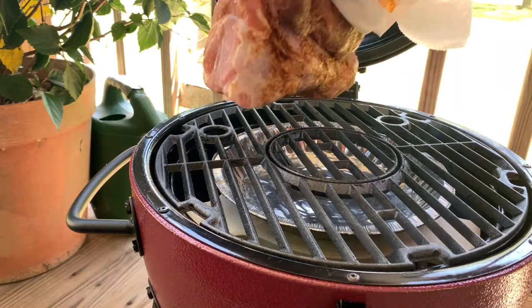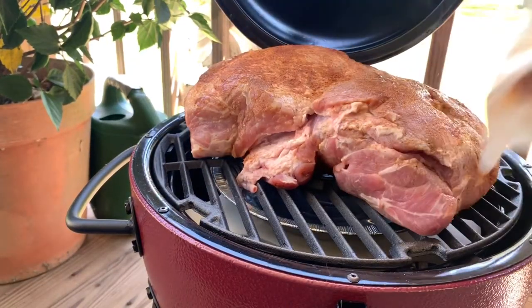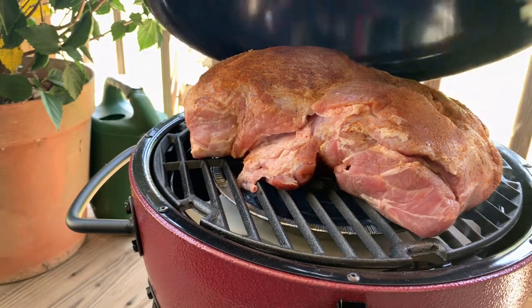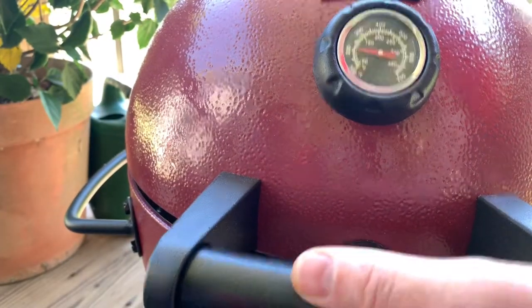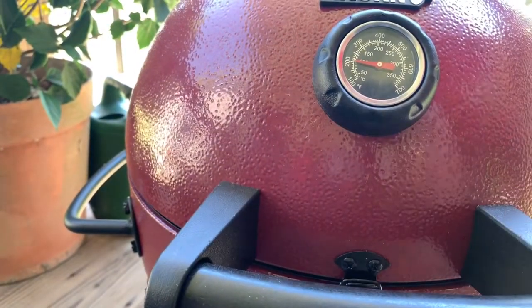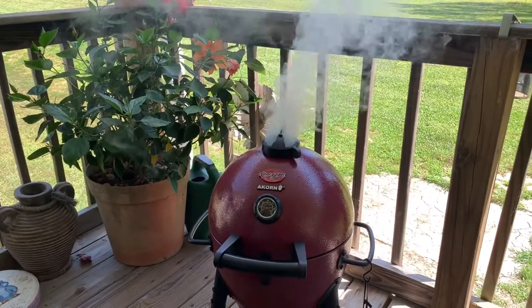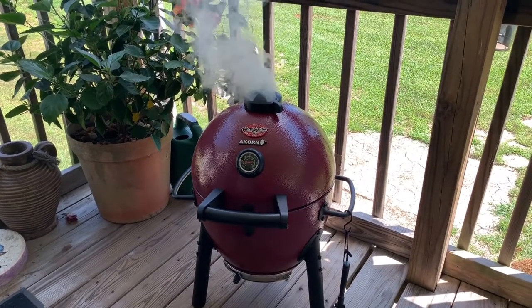We're going to put the butt on there fat side up, like so. Look at that — takes up almost my whole little grill, doesn't it! Now we're going to close that lid, make sure we get it back up to 275, then close the dampers down to try to hold it there. I'll check in in a little bit.